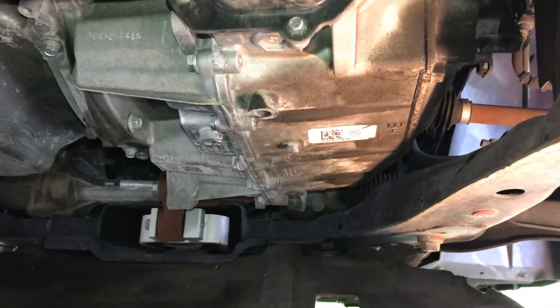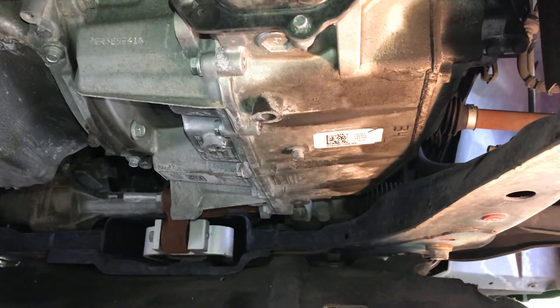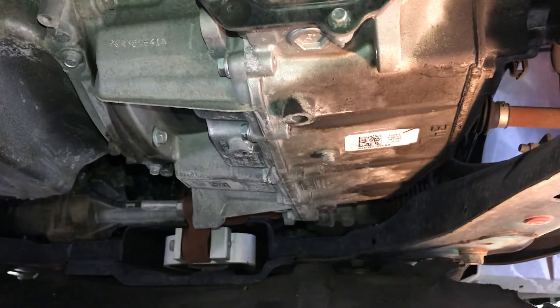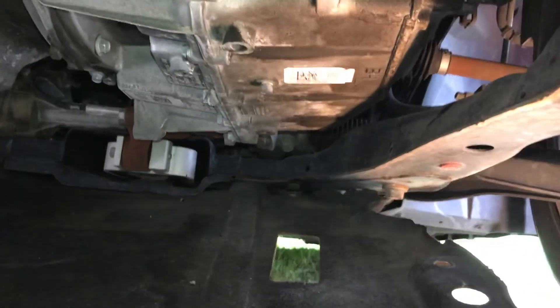We're making a video here about changing the transmission fluid on a 2016 Ford with the 2.5 liter engine, non eco boost. We've got to remove this plastic guard down here, and one of the things pointed out in another video was you've got to remove the cap. This is the drain plug right here — we're going to find out what size it is in a minute.